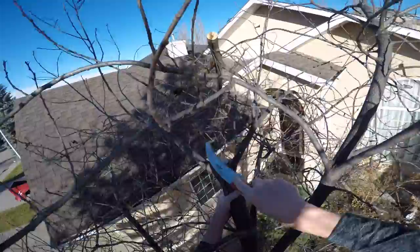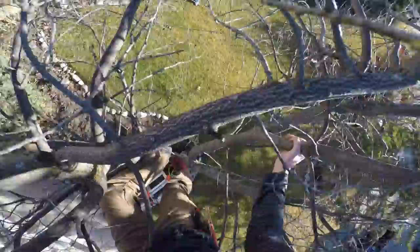Just cleaning up that cut there. It's nice and clean and a little bit out from the other branches, which should give it a chance to seal over as best it can. If the tree is healthy, it should be able to seal over.